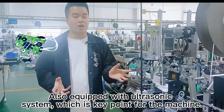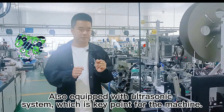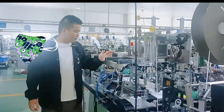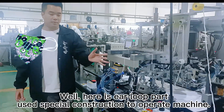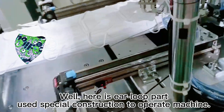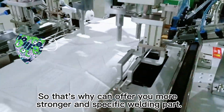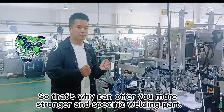This part is equipped with the ultrasonic system. This is a key point for the whole machine. This part is our yellow part — we use a special construction to operate the machine, so this part can offer you more precise and stronger welding.